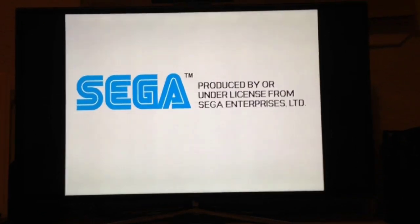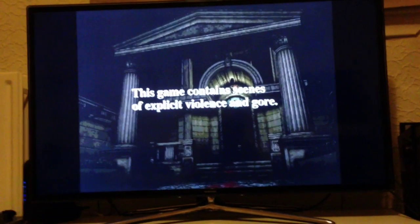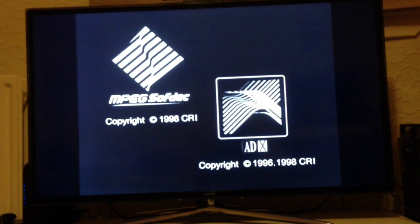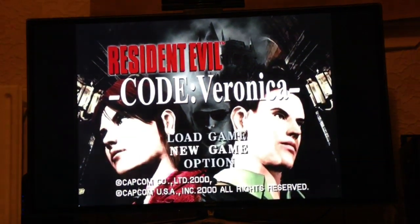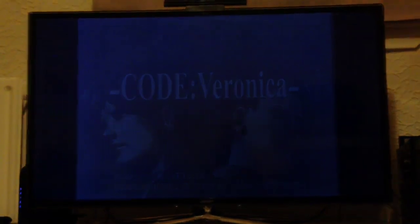Generally everything works. The only crashes I've encountered happen when trying to skip intro videos, and Nemo fixes those. I haven't had a game actually crash while playing. It's great to have super fast loading times and no bloody drive noise.